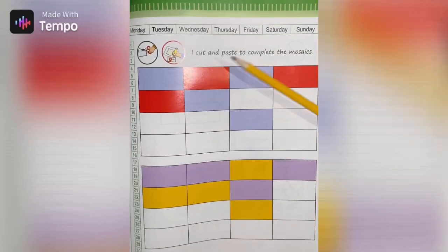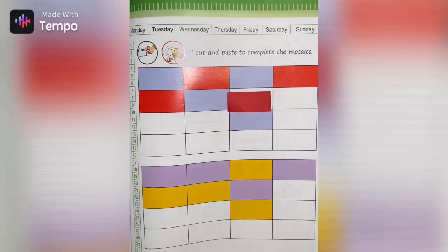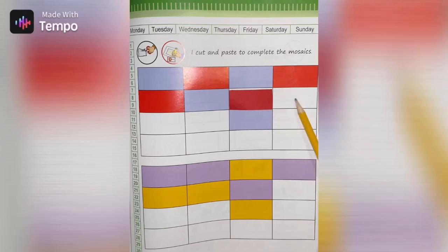Cut and paste to complete the mosaics. In the first row we have blue, red, blue, red. In the second row: red, blue — what comes next? Next comes red, so you're gonna paste the red rectangle in this rectangle. After red comes blue.